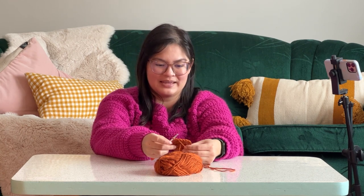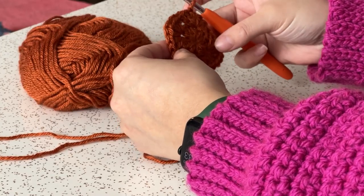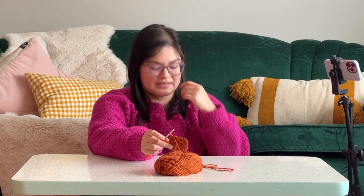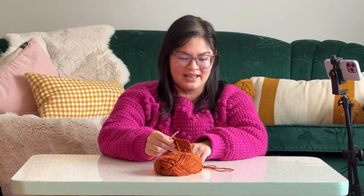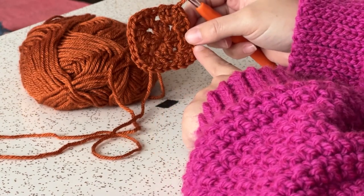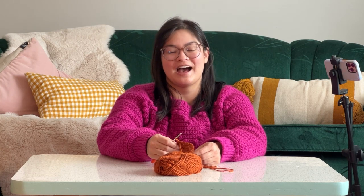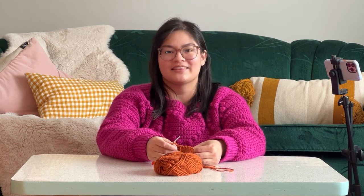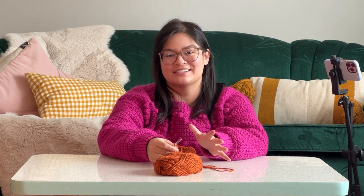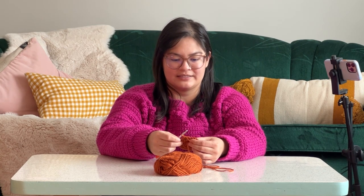We are back. We have a square — it's beautiful, we love it. Basically, we're just going to repeat this. We've got our nice four corners and we're going to do the exact same thing until we have a square that is the size we want. I'm going to do another two rows — I find that's kind of an average granny square size.